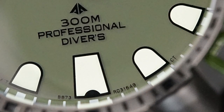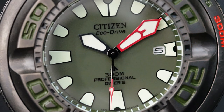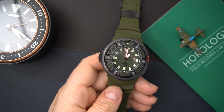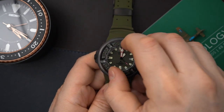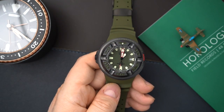That 300-meter rating means you get a diving bezel on here — you could time things with that. The bezel design is very secure. There is no side to this bezel; it is all on top of the case, so if you knock it against a rock, it's not going to move. You have to use the notches in the bezel to actually move it, and you do need to use two fingers. It's a 60-click bezel with very loud clicks.